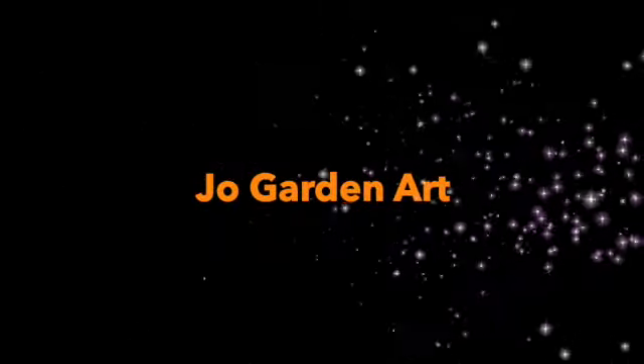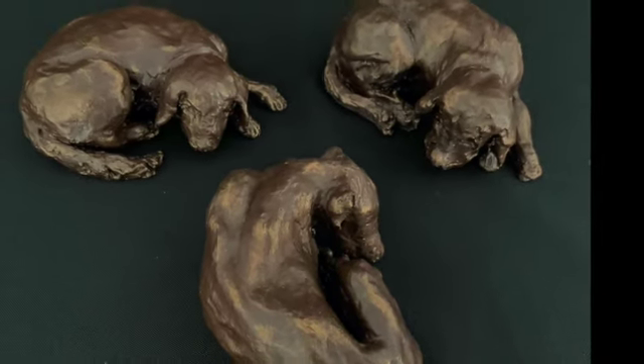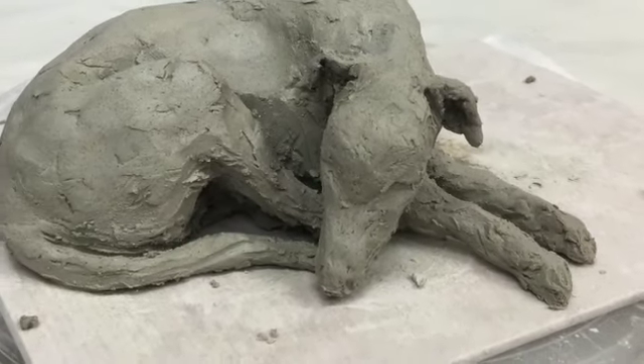Hello, welcome to an explanation of what's in the Faithful Dog Sculpture Kit. These kits can be purchased as an individual kit, a duo — so two kits within the one box — or as a family and friends box of four.